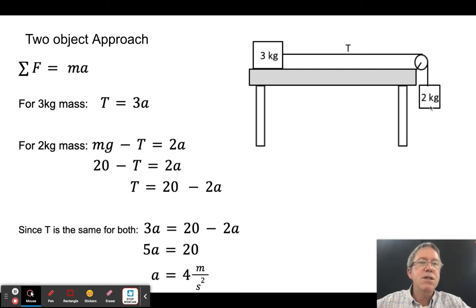For the two kilogram mass, taking downward as positive: mg − T = ma, so 20 − T = 2a, meaning T = 20 − 2a. Substituting into the first equation: 3a = 20 − 2a, so 5a = 20, giving a = 4 m/s². Both approaches agree.